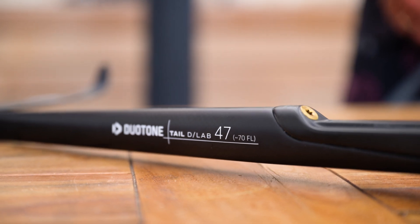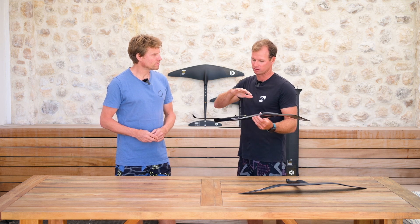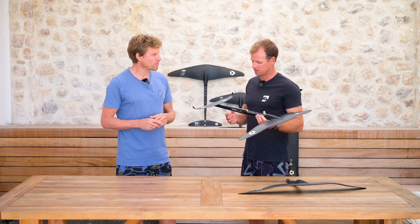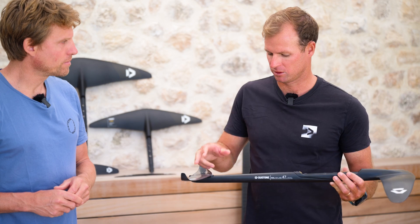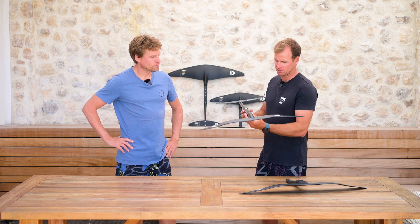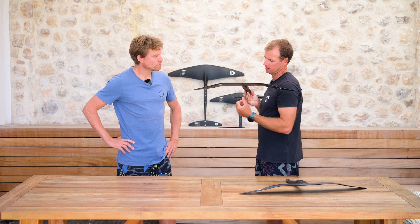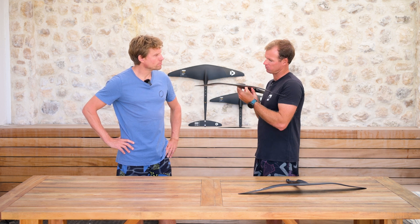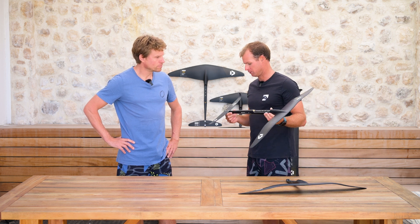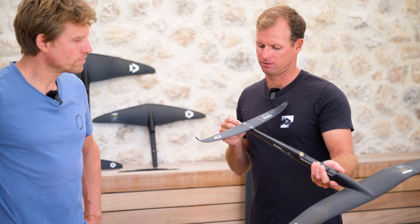So the most obvious thing we have now is the new 47 fuselage. A longer fuselage means more pitch stability, yaw stability, and it also helps a little bit with roll stability. When we say 47, that equals about 70 cm fuselage in total length — something we didn't have yet in the range. Then there's this front view of the foil where we've got that dihedral going into a flat section, which really locks the roll and prevents the foil from being too loose underfoot. And then we've got the new 190R stabilizer with nice winglets, again helping control yaw stability.